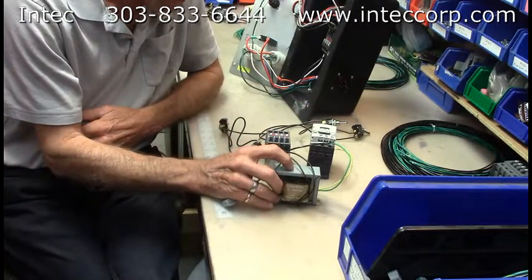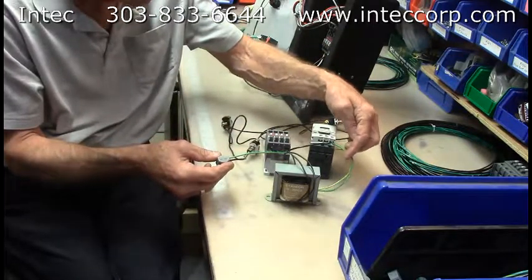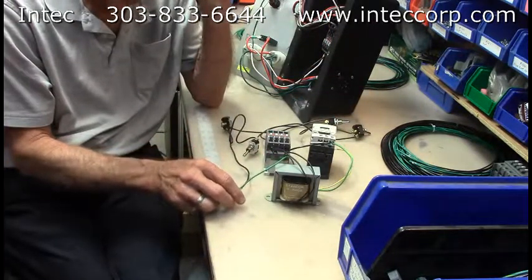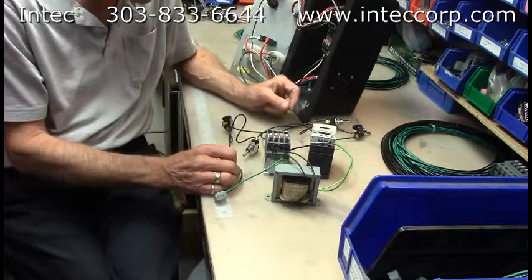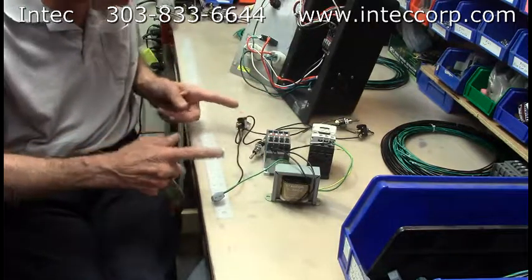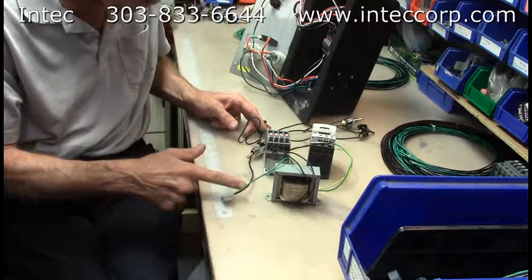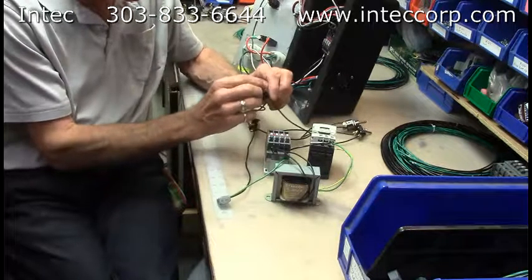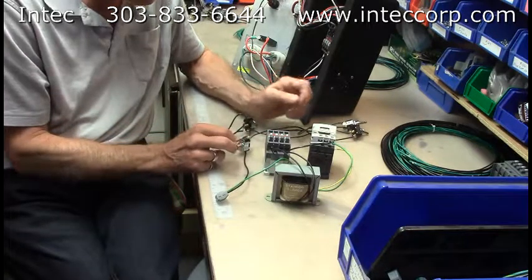For troubleshooting: transformers are pretty reliable, but you should always have 24 volts AC when it's plugged in at the end of the two output wires, which are usually orange. Breaks in the wire going out to the remote will cause an issue, and bad switches can cause an issue. You can ohm-check these wires with your meter to see if there's good continuity, and you can ohm-check the switches as well.